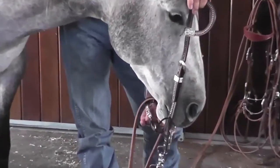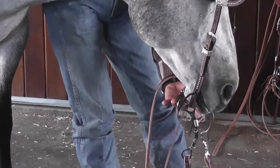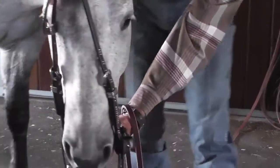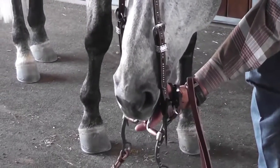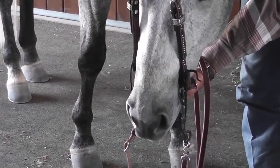Then I can reach down with my other hand, pull the curb chain out of the way, and I can slightly insert my thumb just in the corner of the horse's mouth so that they start to move their mouth and allow them to accept the mouthpiece.